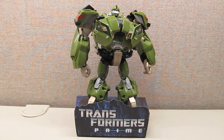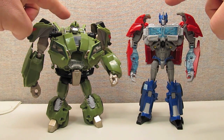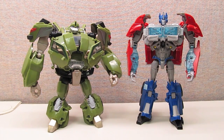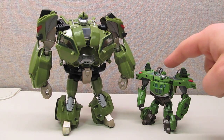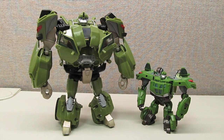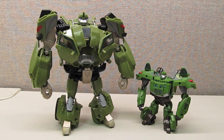It's just kind of a cardboard box, so there's nothing too special about it. For a size comparison, here is First Edition Bulkhead standing next to the RID version of Prime — keep this image in the back of your head because the height difference is going to show off one of Bulkhead's neatest features. Here's a second size comparison with Cyberverse Bulkhead. He comes up just about to his waist, so in robot mode he's about half the size.